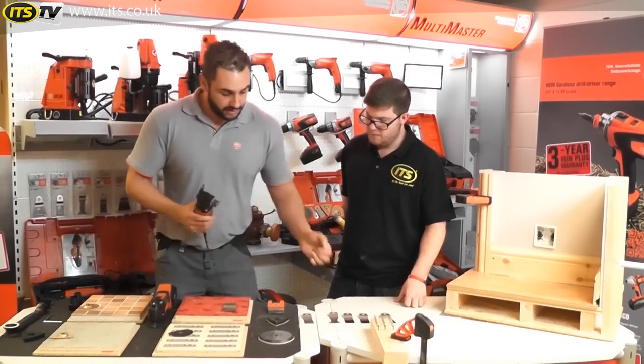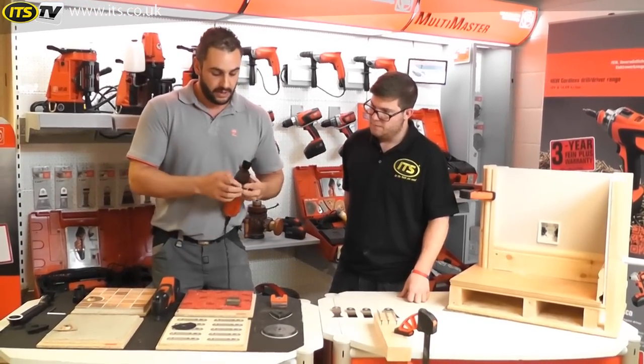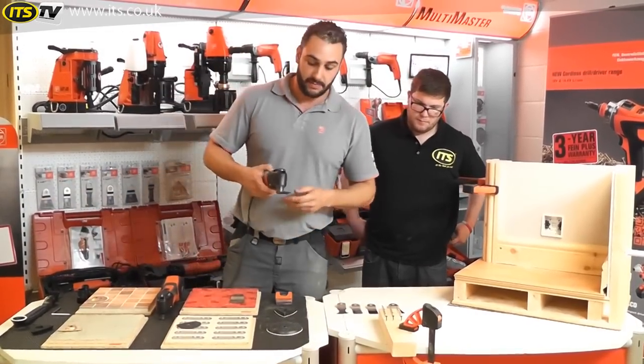I'll just quickly pop one of the standard wood blades onto the machine and just do a quick cut on a piece of timber. We've got a piece of timber set up over here.